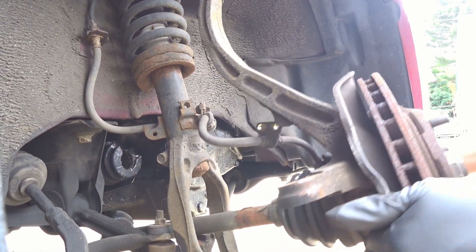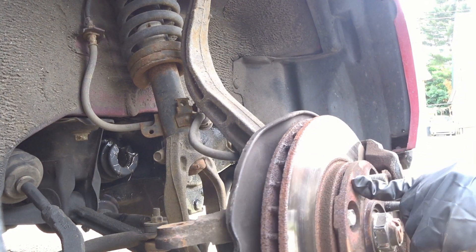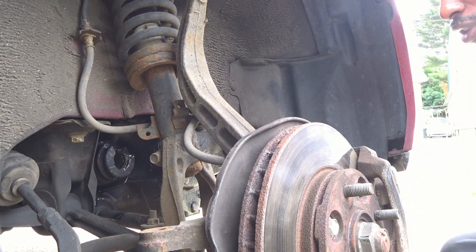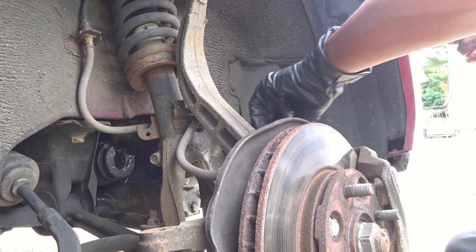As you can see, the boot moves but the axle is stuck in there — I can't get the axle out. I guess my gun isn't strong enough, so I have to take it to the shop to have them do it with a bigger impact gun.